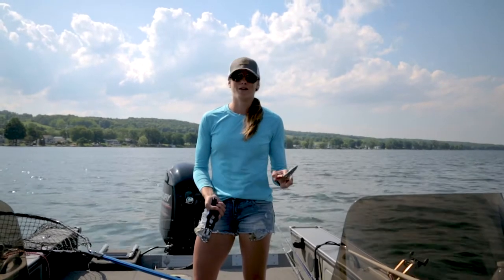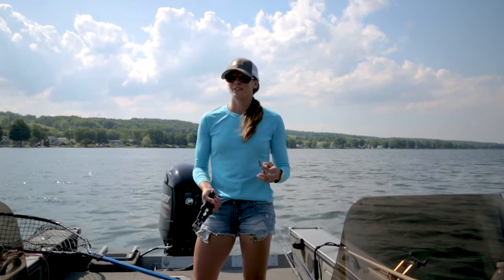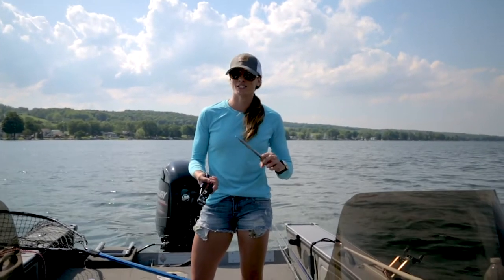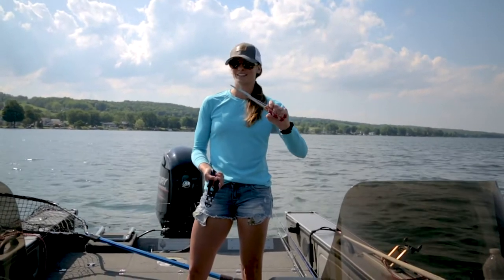One of the first things that you're gonna want are long needle nose pliers, because once you hook into a fish — if you've never fished for them before — you're gonna notice they have very sharp teeth, and you want to keep your hands as far away as possible. Hence I like a longer handle on them.